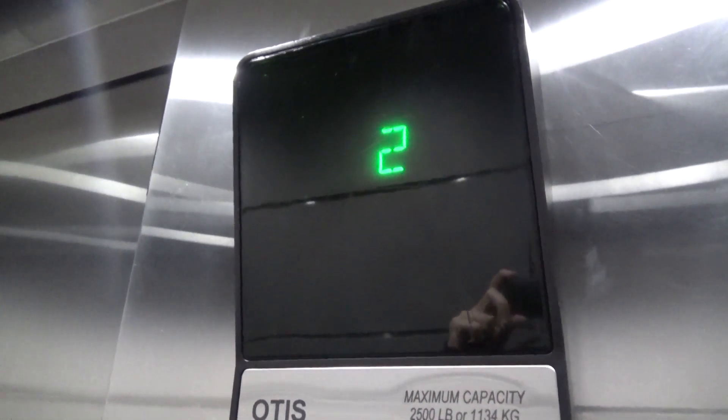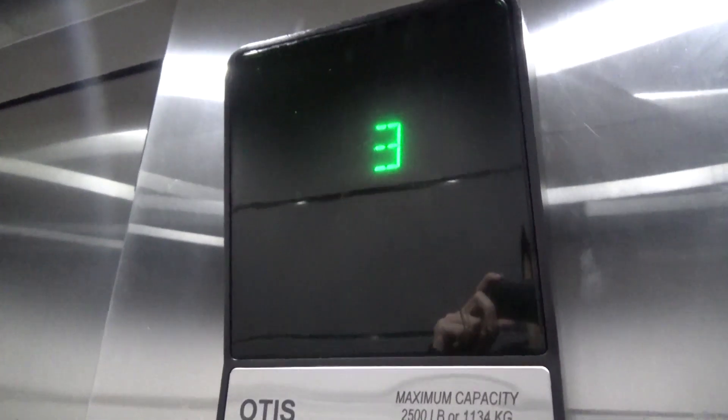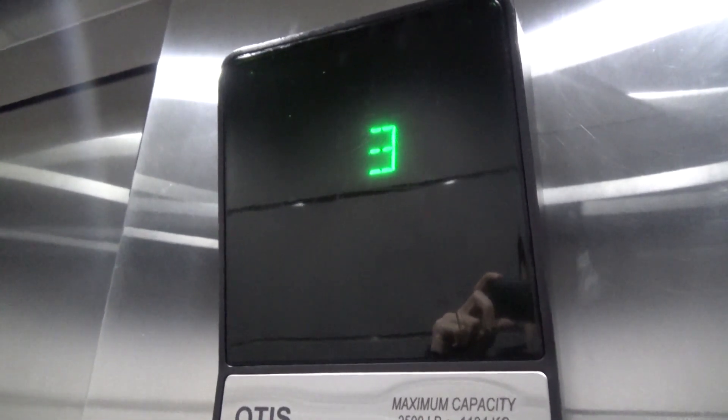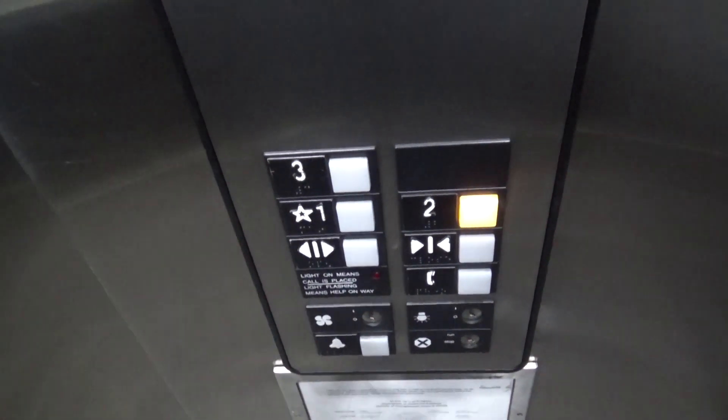And here we go. The elevator just stops and the door doesn't open. So let's go down to 2 and go straight back down.